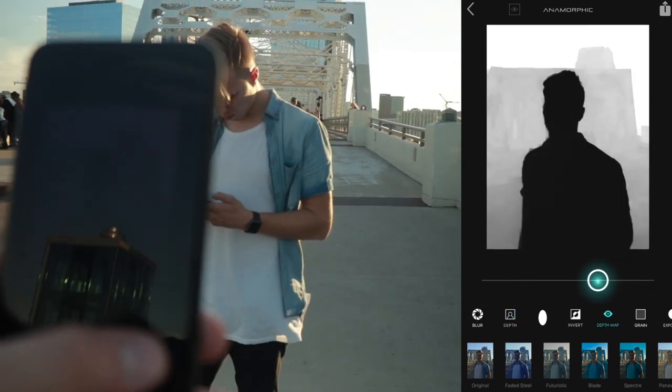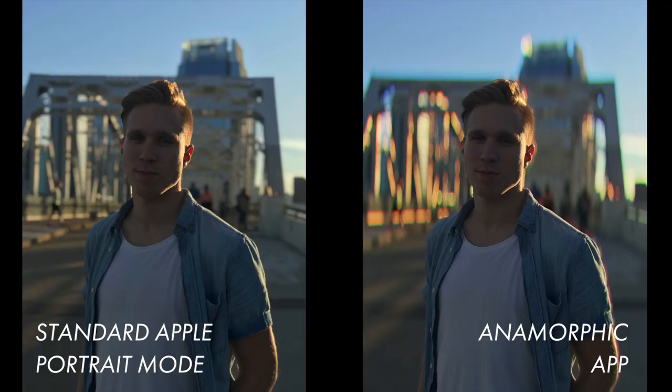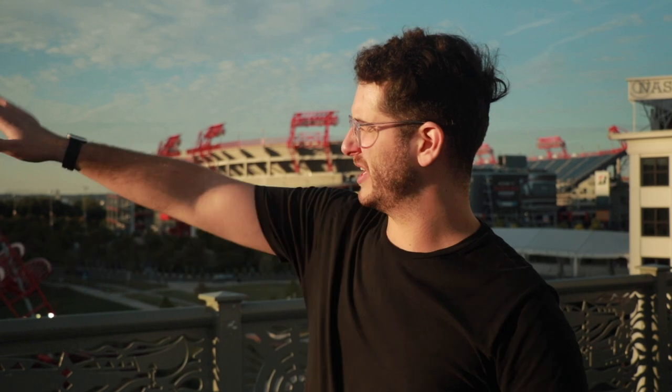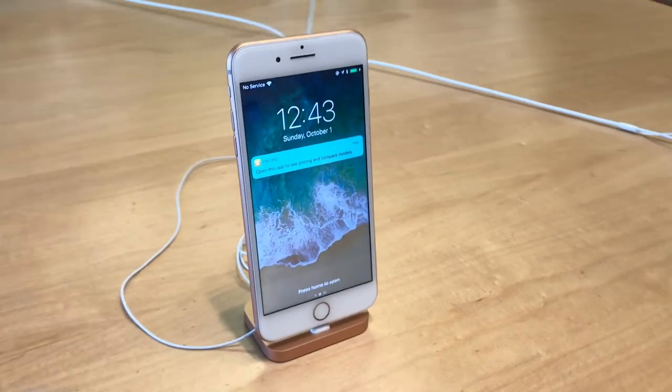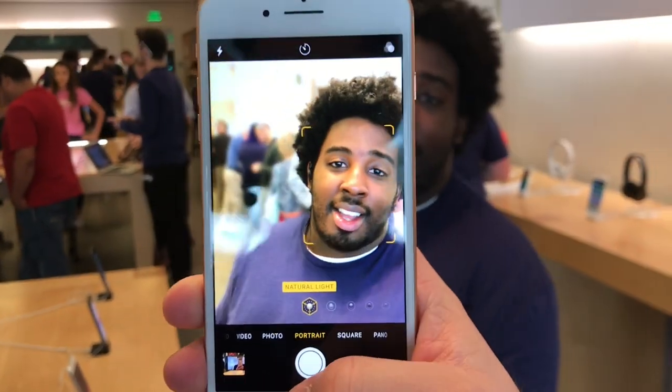You can also see if Apple's blur is better than the anamorphic app. If you're taking a landscape photo — like this iconic scene of downtown Nashville — with portrait mode or the anamorphic app, it's just going to look like a normal picture. There's no depth there to blur with, so just stick to the normal lens. All these features are great on the 7 Plus and they're going to be great on the 8 Plus as well.